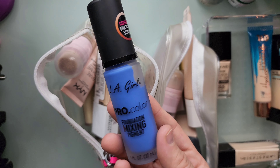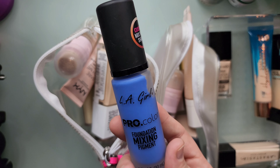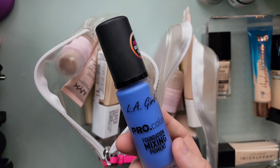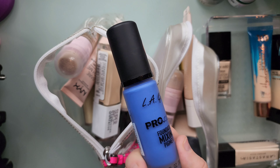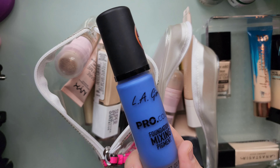Here's the mixing pigment I talked about. If I had any foundations that were too pink for me I can just add a little bit of this LA Girl Pro Color Foundation mixing pigment. You can get this at like Ulta or CVS. If your Walmart has LA Colors you might be able to find it there too.